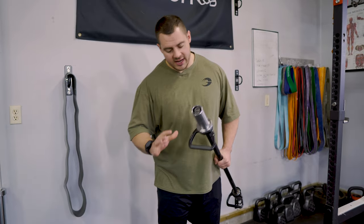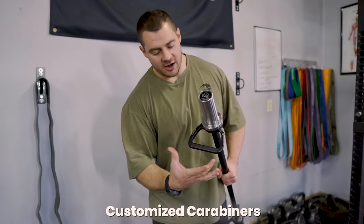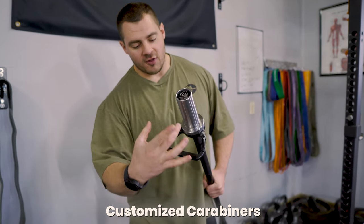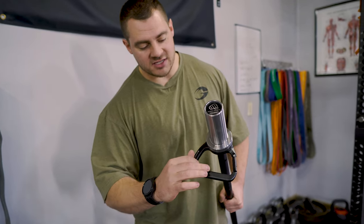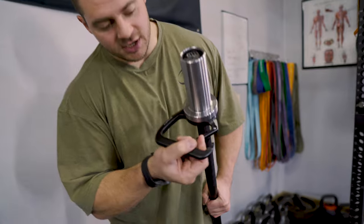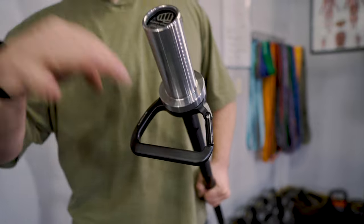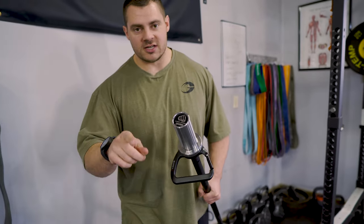The third optimization point is with the hybrid carabiners — this is a custom carabiner design. It's four inches wide, so it will fit the largest bands out there. You can also stack multiple bands in here, and it has a spring-closed gate, just like a carabiner, that will keep your bands held firmly and securely inside the carabiner while you're using it.